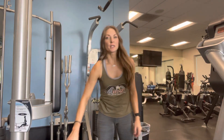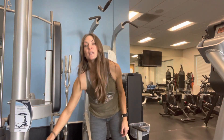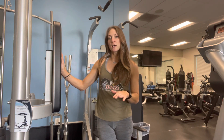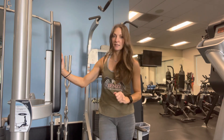For the final tricep move, you're going to keep your weight the same for the whole thing, starting with 10 reps and going down by twos until you get to two reps. Every time you do a certain amount of reps, you're going to hold it in isolation for that many seconds.